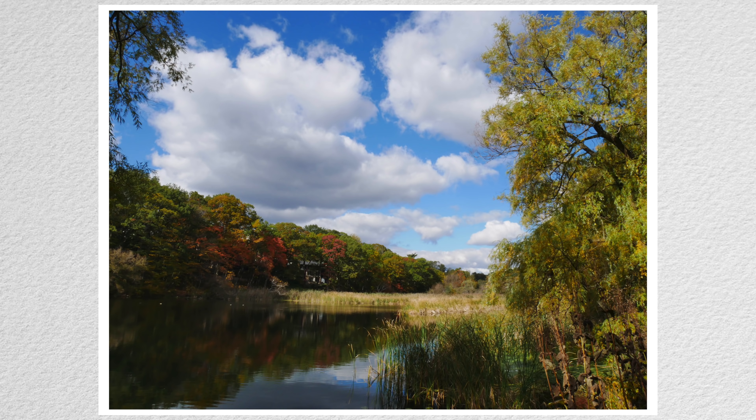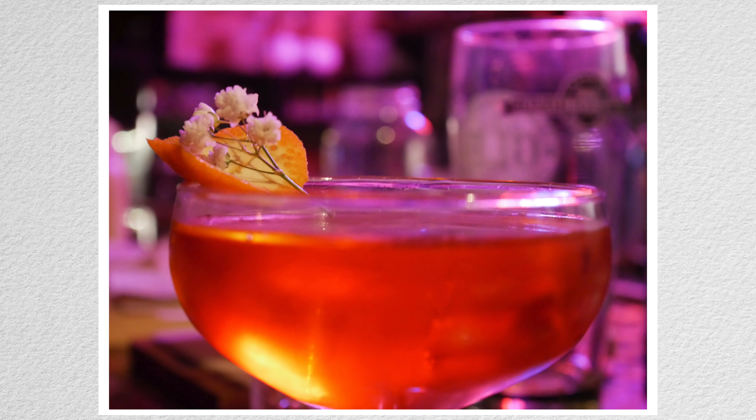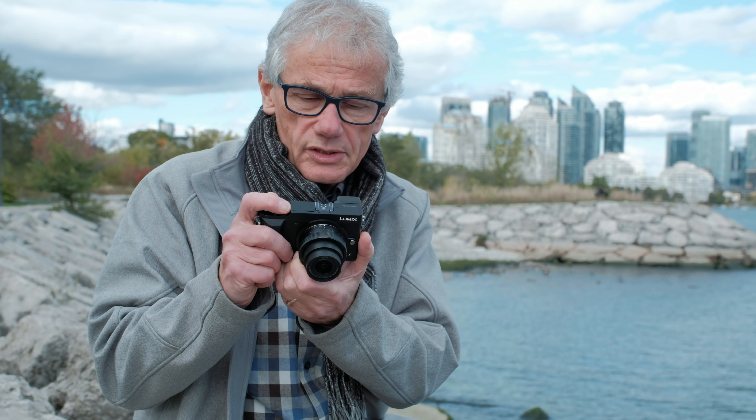You should not have any trouble picking up the Panasonic GX85 and immediately taking great photos. Using either P program mode or IA intelligent auto, you're pretty much guaranteed proper focus and exposure. The GX85 is small but not tiny — it's fully automatic but has a complete set of manual controls, and it's high quality but at a reasonable price point.